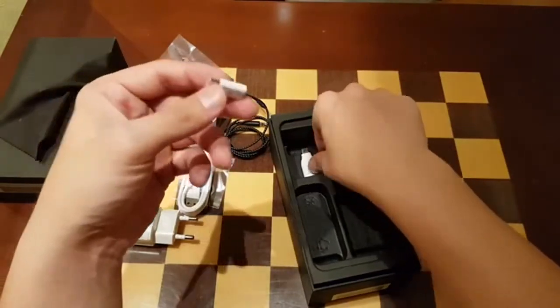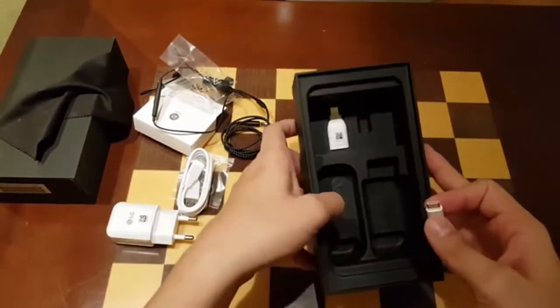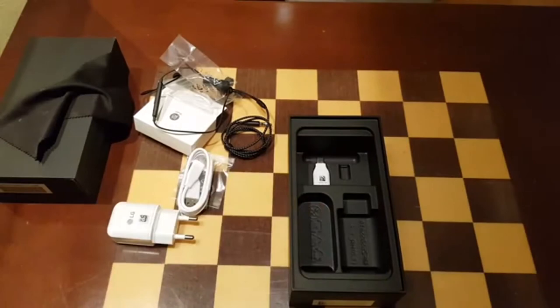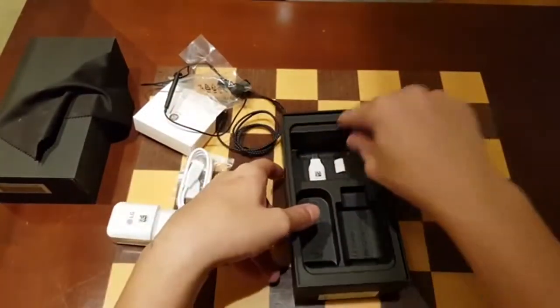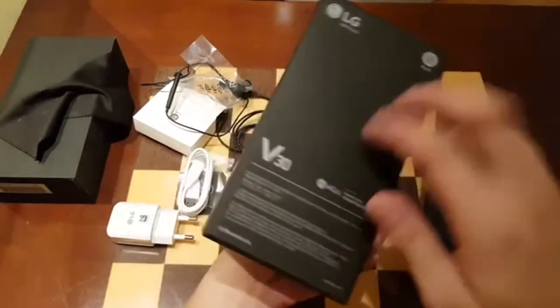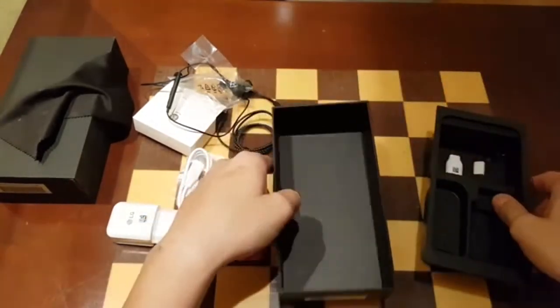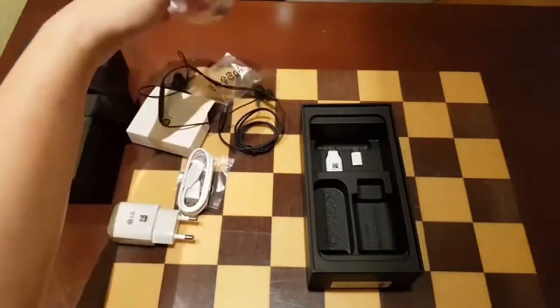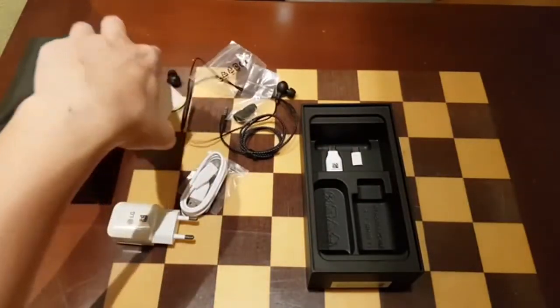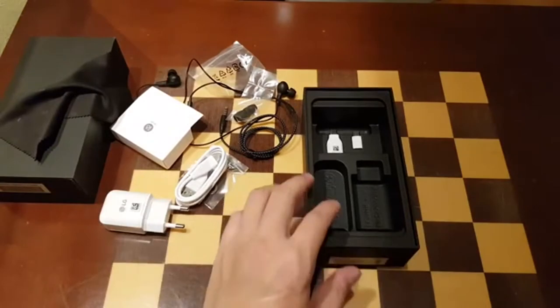This packaging is more than what LG usually provides — with the G6 you don't get earbuds or the data transfer cable. That's everything in the box. It's pretty standard packaging, not as fun as like the Meizu Pro 7 Plus or a Huawei device, but let's check out the phone.